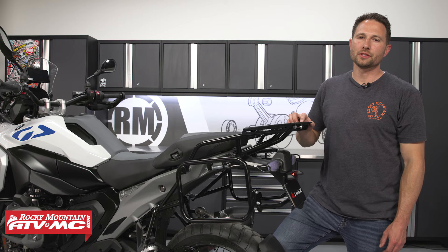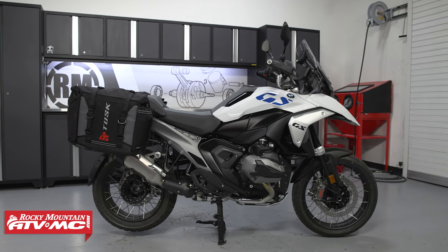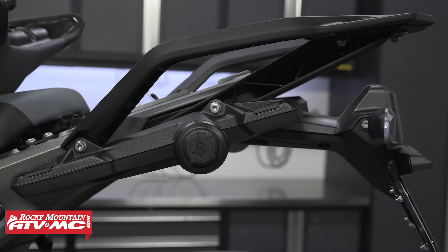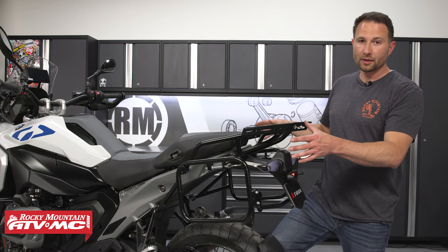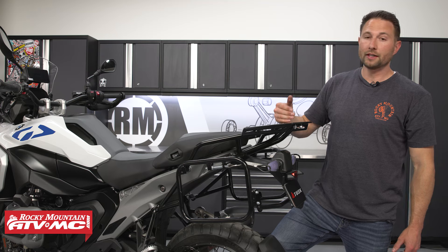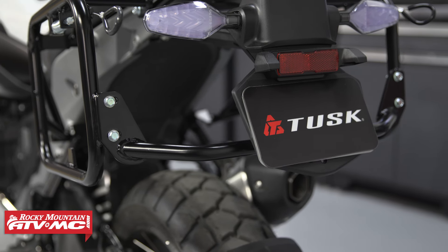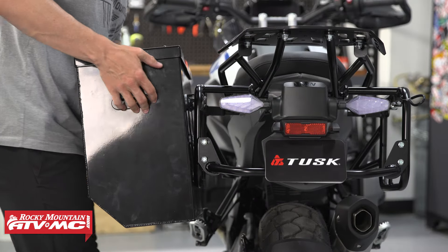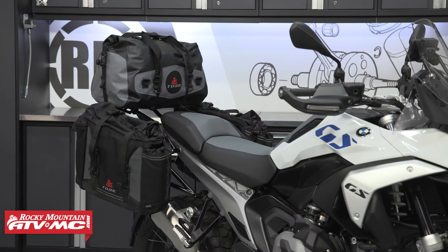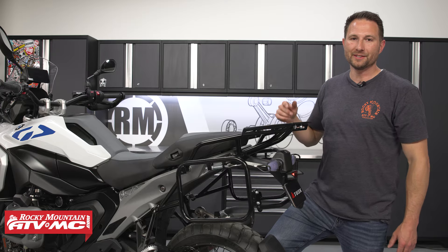Hey everyone, today I'm going to be showing you how to install the Tusk pannier racks on your BMW 1300 GS. If you got a premium package with your BMW, some of those come with mounts for panniers already, but these are a serious upgrade for adventure riding. They give your subframe protection, they've got a bumper in the back that links both sides together, and it allows you to run aluminum boxes or luggage bags as well.